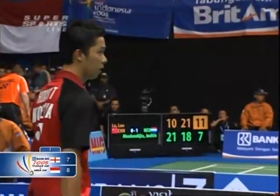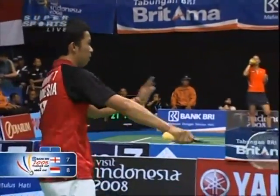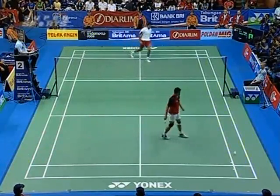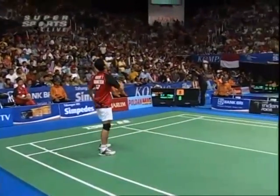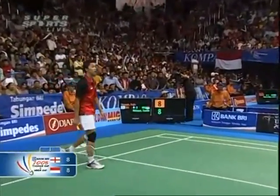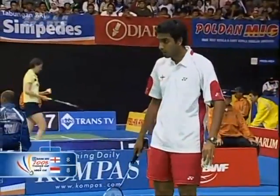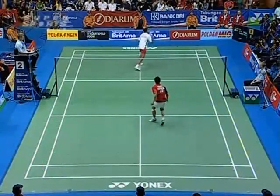The crowd getting pretty excited on an adjacent court as well, because Denmark have taken the first game in the men's doubles. Wow, wouldn't that be an upset if Denmark beat Korea in this quarterfinal? Korea will be really kicking themselves if they let that happen. It's eight all.